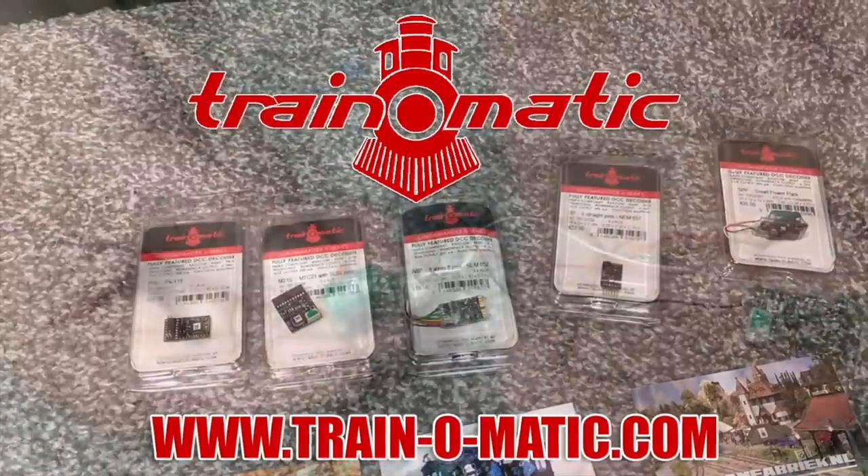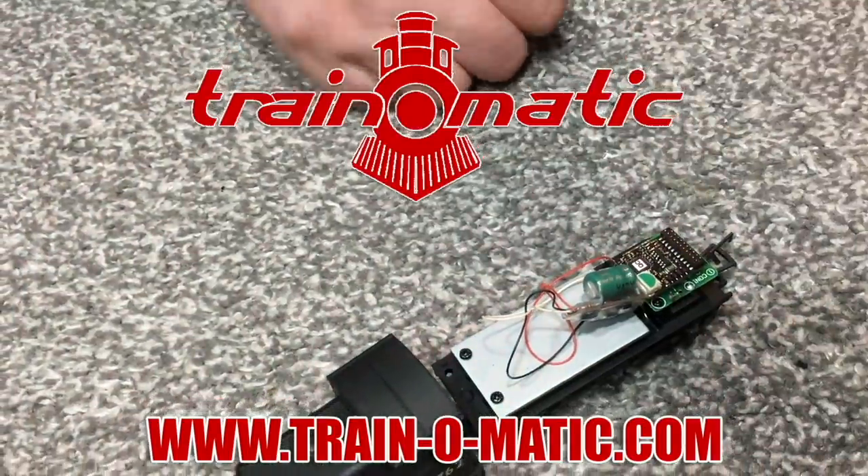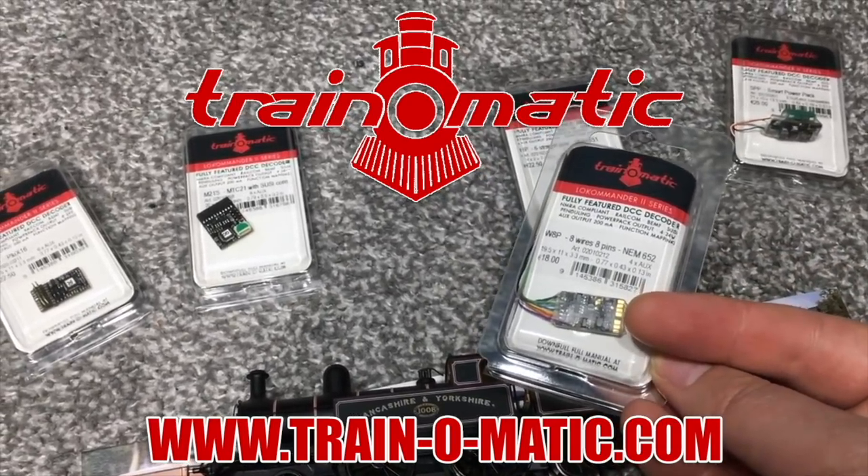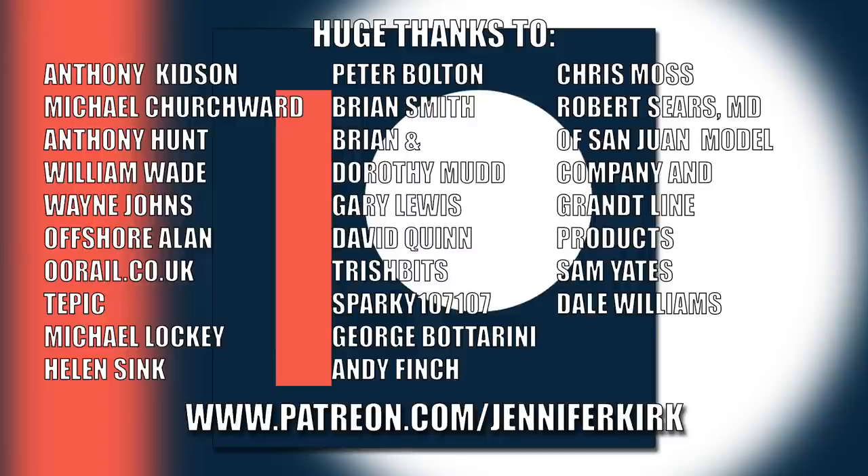Today's video is sponsored by Train-O-Matic, makers of DCC decoders designed to be fully compatible with every manufacturer's locomotive. Visit train-o-matic.com to browse the full range. A huge thanks to everybody who supports me on Patreon — an extra special thanks to Anthony Kidson, Michael Churchwood, Anthony Hunt, William Wade, Wayne Johns, Offshore Allen, oorail.co.uk, Tepic, Michael Lockie, Helen Sink, Peter Bolton, Brian Smith, Brian and Dorothy Mudd, Gary Lewis, David Quinn, Trish Bits, Sparky 107, George Botterini, Andy Finch, Chris Moss, Robert Sears, MD of San Juan Model Company and Grant Line Products, Sam Yates, and Dale Williams. Thank you — without you guys I couldn't do this.